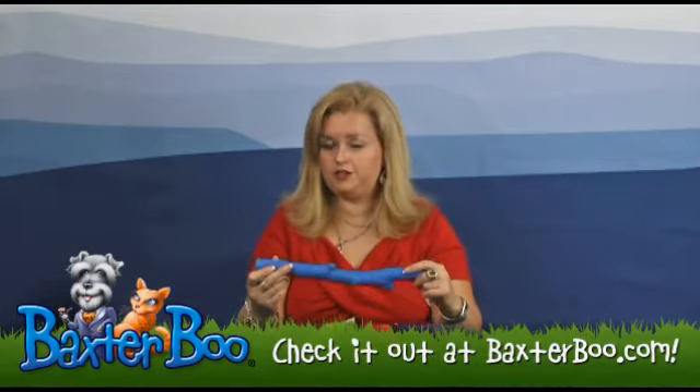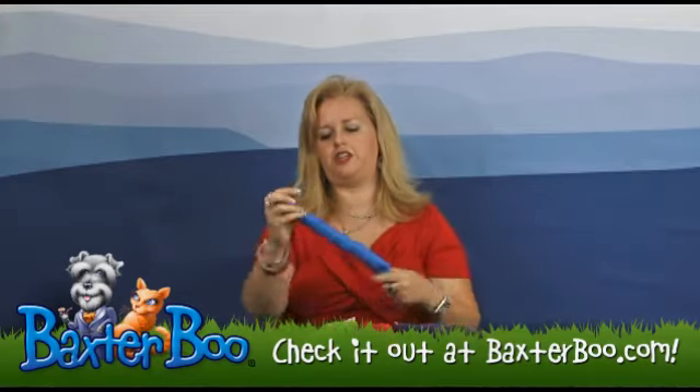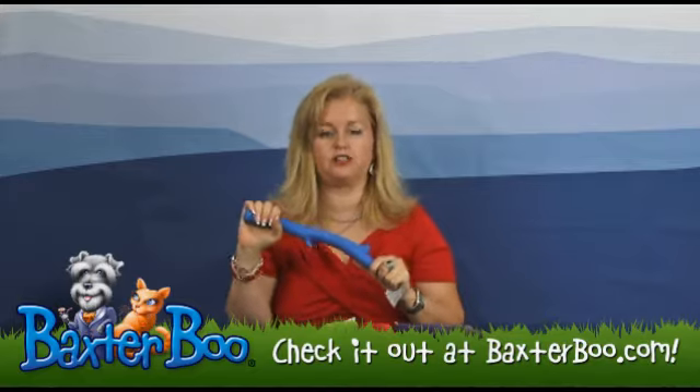As with all chew toys, you're going to want to supervise your dog, but this has no rough edges and it's made out of rubber — it's flexible, so it's going to be gentle on your dog's gums.